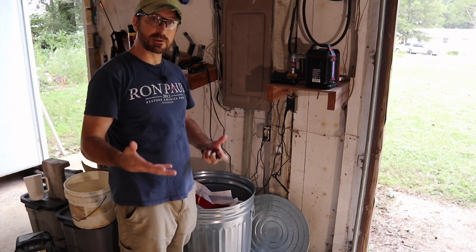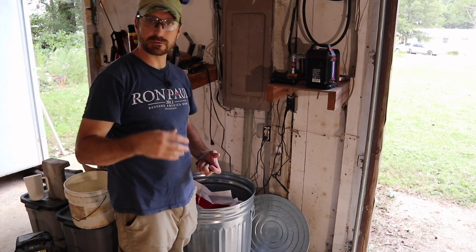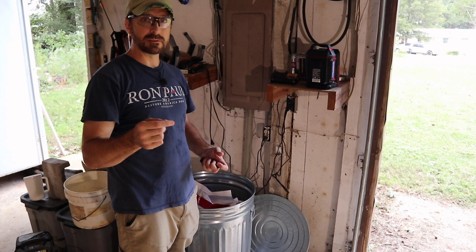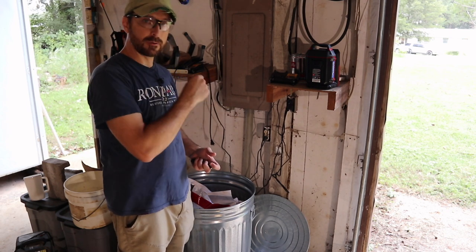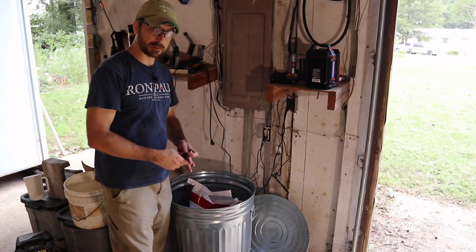The most common three grains to sprout are wheat, barley, and oats. You can sprout sunflowers and other things, but those are the three most common. Of those, wheat and barley are easier to sprout, but our feed store only had oats this time, so we're going to be showing you how to sprout these oats.